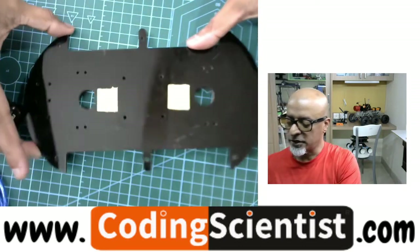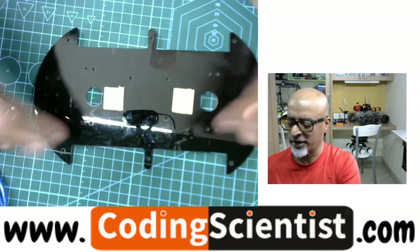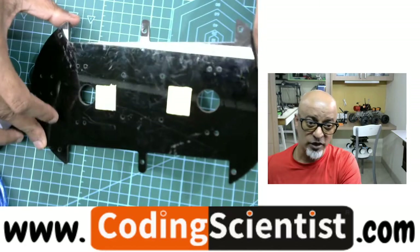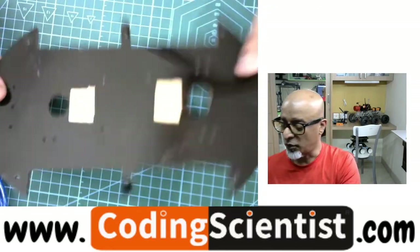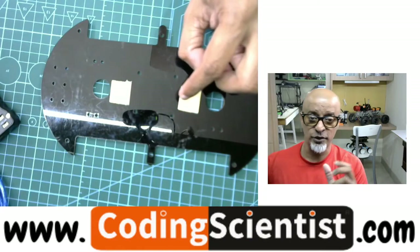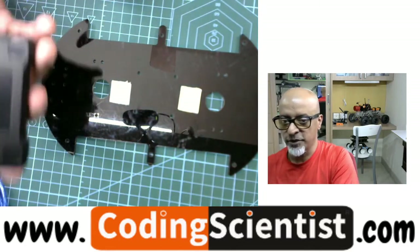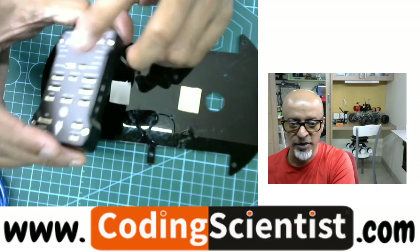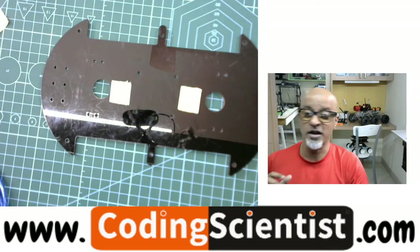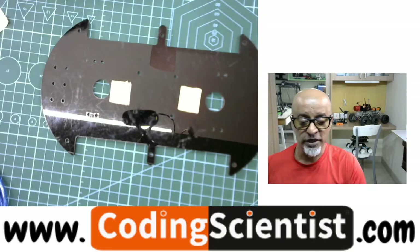Go ahead and pick up a simple acrylic plate like this — any shape, square, circular, or any kind of shape. A simple acrylic or cardboard, even a cardboard or plastic plate at your home will do. Go ahead and pick up that and stick two double-sided tapes like this. Now peel out this. This is just a temporary fixture for the PixHawk. We are going to do a proper calibration with the Mission Planner software. This is the easiest way — instead of fixing everything on the drone first and then doing the calibration, that's a mess and going to create a lot of problems.